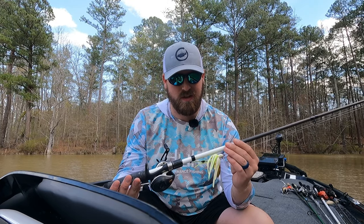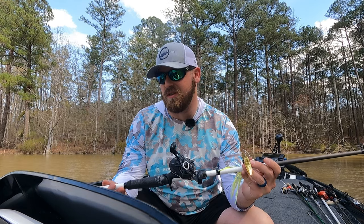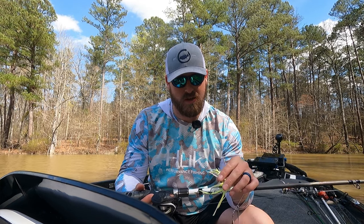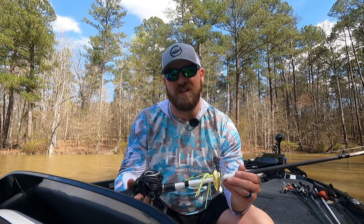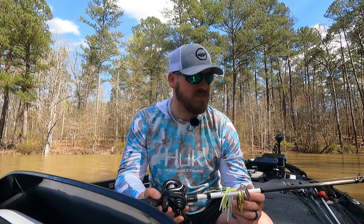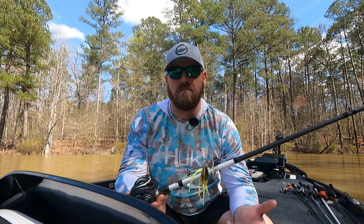This rod is an old Cabela's rod — it's actually a Lews blank, labeled as a spinnerbait swim jig rod. Not sponsored by Lews or Cabela's. It's been the perfect spinnerbait rod. It's a 7'1" medium-heavy moderate-fast, so it has a little bit more tip to it. That really allows fish to inhale the bait and gives them a second to get it in their mouth before I set the hook. If you want technique-specific stuff, look for something moderate-fast with a parabolic bend.